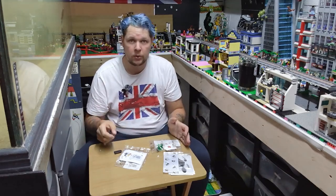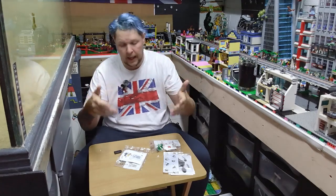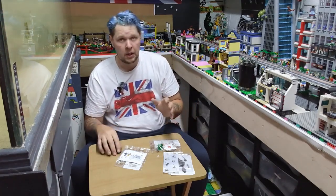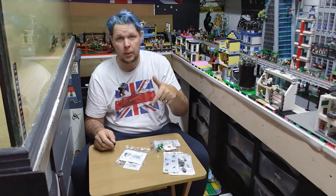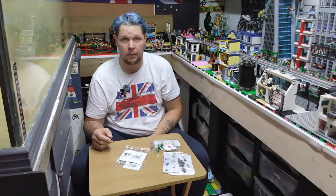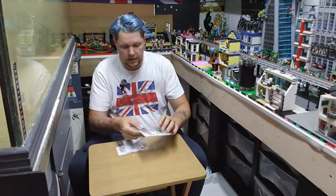I've even managed to get myself a little table so I can actually record and you can see me and the building. So fingers crossed it all works out well. Down below is the comments box - let me know what you think. If my hair's a mess, oh well, I'm sorry. But let's get started.